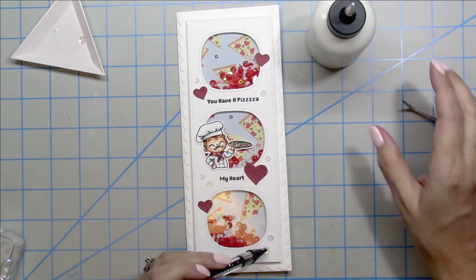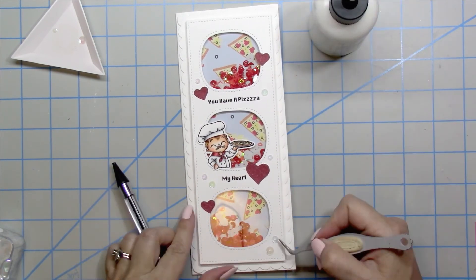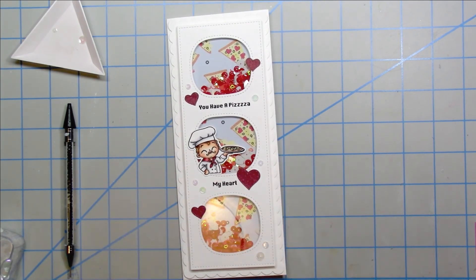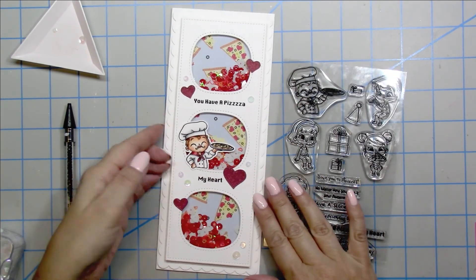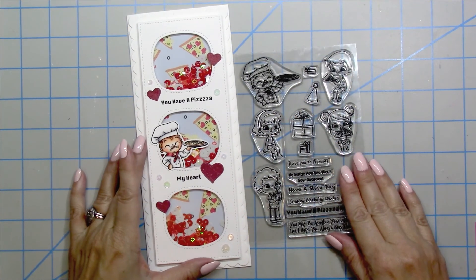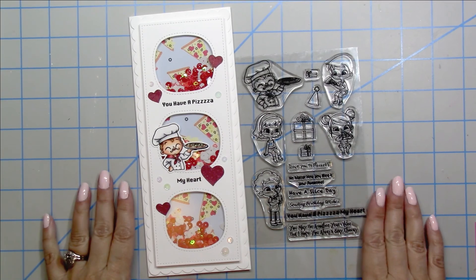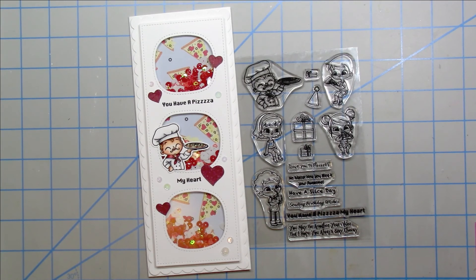Once I get the last of my sequins glued down, I will have my finished card. There it is — my shaker card featuring that adorable little pizza man. Thank you guys so much for stopping by my channel. I have a link to the shop if you'd like to visit and check out the beautiful stamps available and many other items as well. Here are a couple other videos for you to enjoy. Thanks again for stopping by. I hope you like this video, I hope you will subscribe, and until next time everyone, have a wonderful day. Happy crafting — bye for now!